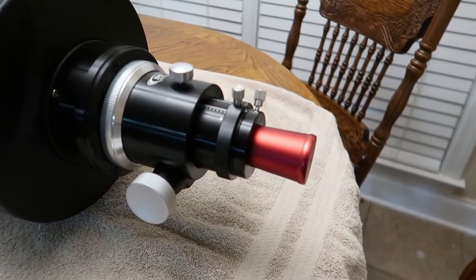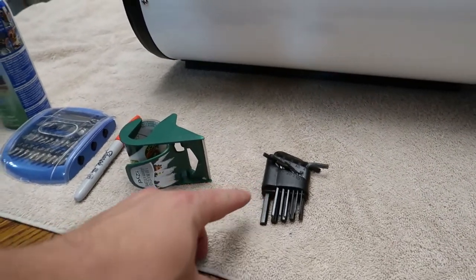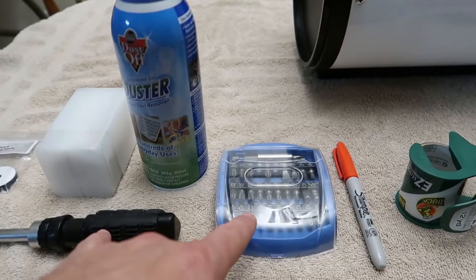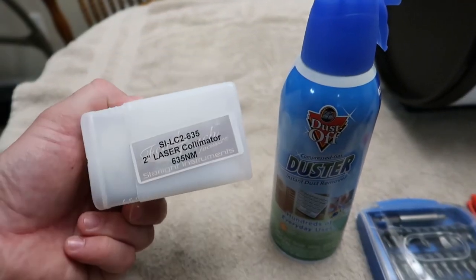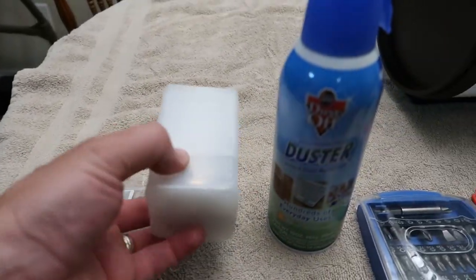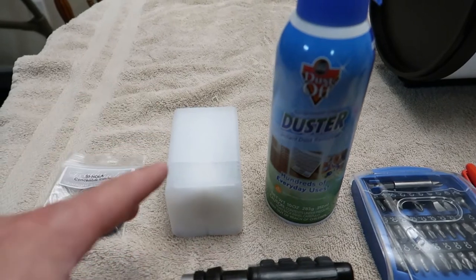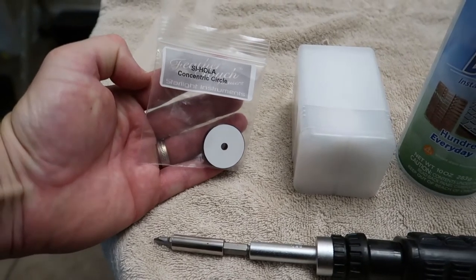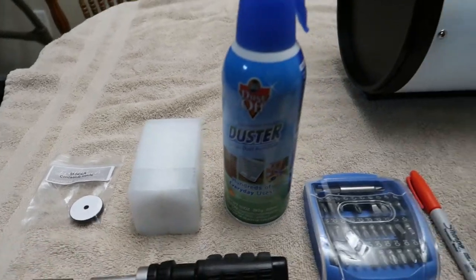What you'll need today is a Cheshire, a set of Allen keys, some tape — preferably masking tape — a Sharpie, a Phillips head screwdriver number two, some canned air, and a laser collimator. This one is the Howie Glatter. You're going to need a Howie Glatter specifically. You can get by with other laser collimators for some steps, but you're going to need this concentric circle attachment. In a little while, we'll go over why that's important, but these are the tools you'll need.